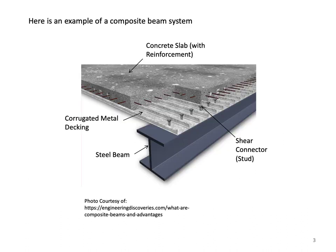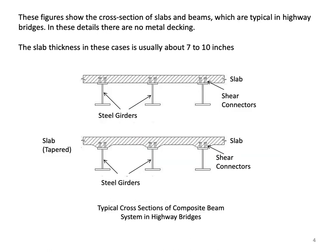Here is an example of a composite beam system. In this special case, corrugated metal decking is used to support the concrete during construction, the concrete is reinforced, and metal studs are used as shear connectors welded to the top flange of the beam. These figures show the cross section of slabs and beams typical in highway bridges, where there is usually no metal decking and the slab thickness is about 7 to 10 inches.